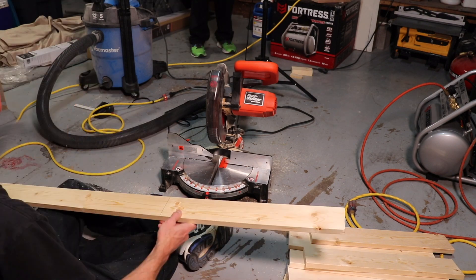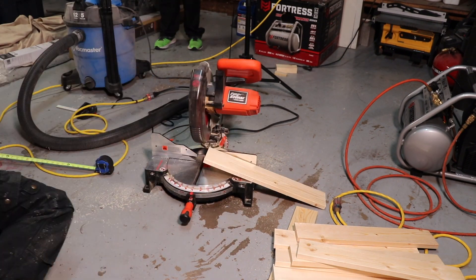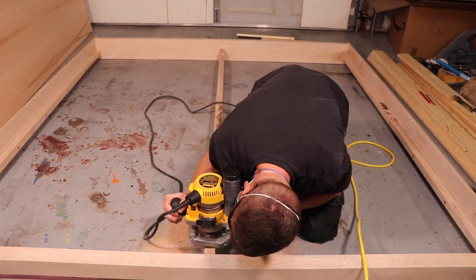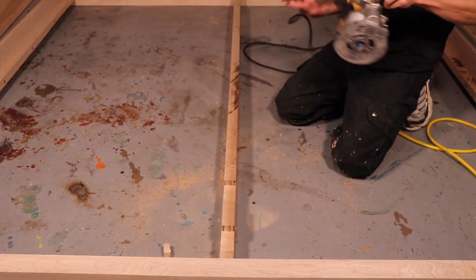Now I'm cutting all the suspension boards to 76 inches. I'm using my router with a 3 quarter inch straight cut bit to cut notches into the center support for the suspension boards to fit into.